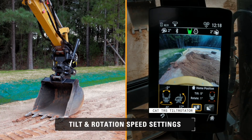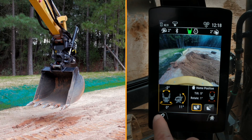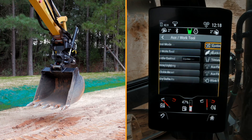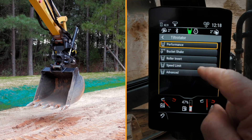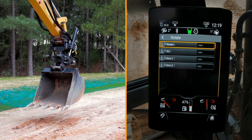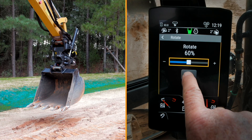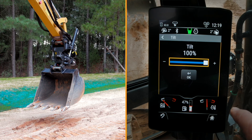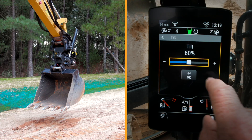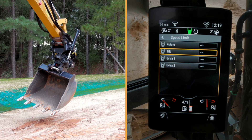Another feature in the display screen will allow an operator to change the flow rate of rotation and tilt on the TRS. To do that, go back into the menu, go to machine settings, then auxiliary work tools, then tilt rotate, then speed limit. You'll see the rotate and tilt speed are set at 100 percent. I can change rotation — let's say I want to rotate at 60 percent — press okay. For tilt speed, if it's a little too fast I can slide that down and set it to 60 percent as well.